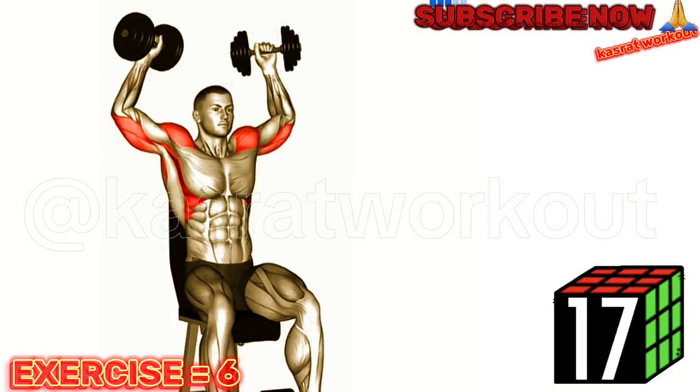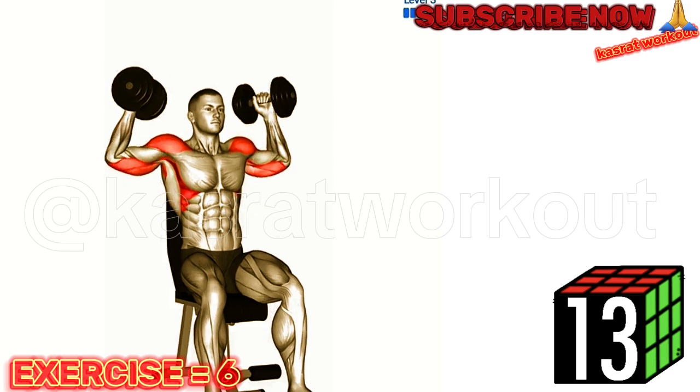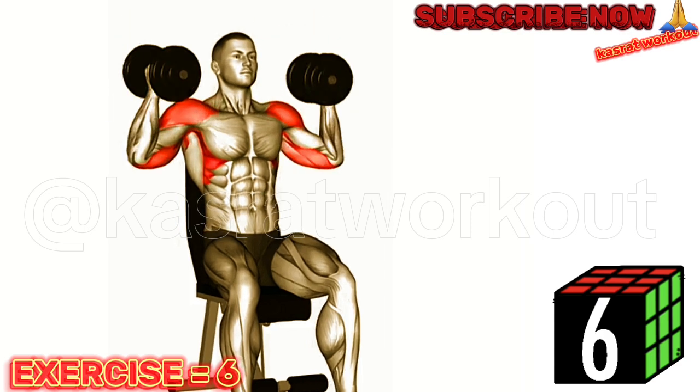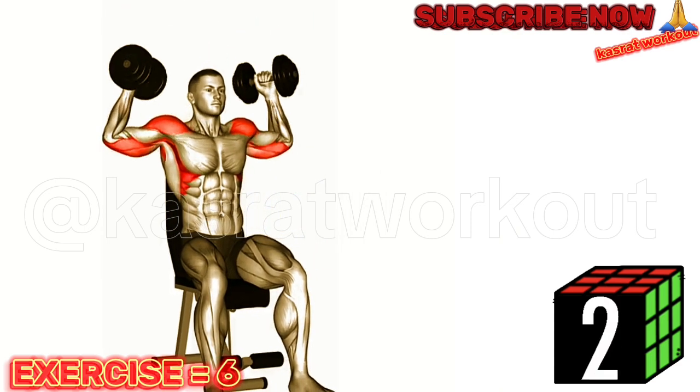Start by holding a dumbbell in each hand at shoulder height, palms facing your body. Press the dumbbells up overhead while simultaneously rotating your palms to face forward. Slowly lower the dumbbells back to the starting position, rotating your palms back as well. Repeat for the desired number of repetitions.